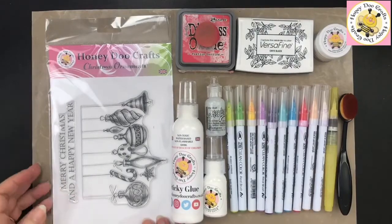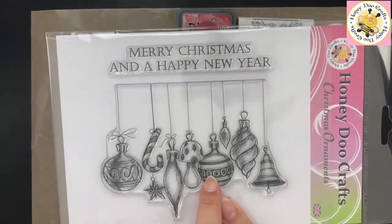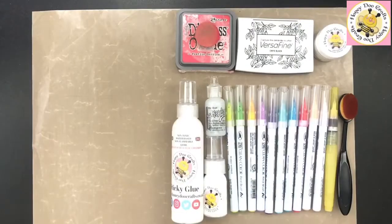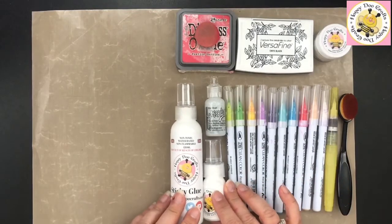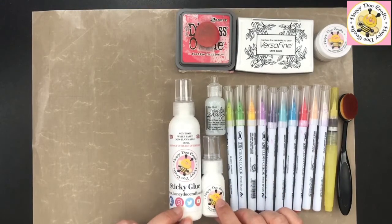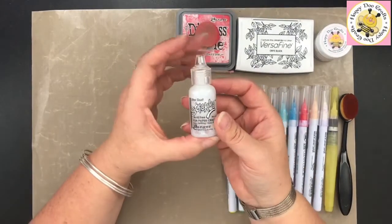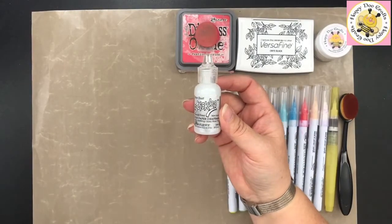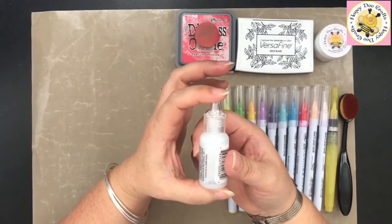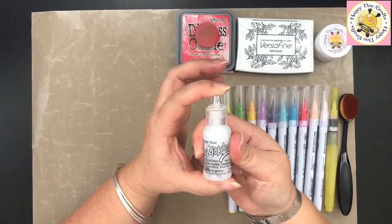So this is what we're going to be using. We've got the Christmas Ornaments stamp — you get two stamps in here. You get the large stamp with your ornaments and your string, and then the words on the top: Merry Christmas and a Happy New Year. We've also got Stardust Stickles. For those of you that haven't seen stickles used before, we will go through that. Stickles is just a clear glue with colour in it — this particular one is clear with coloured glitter in it.